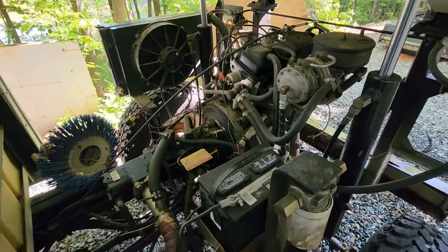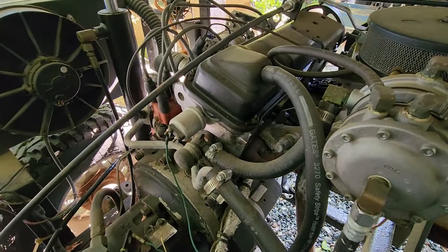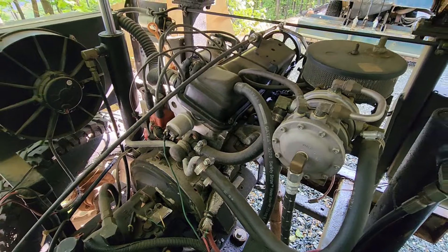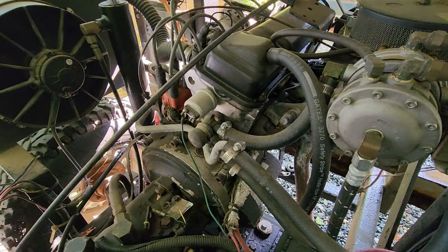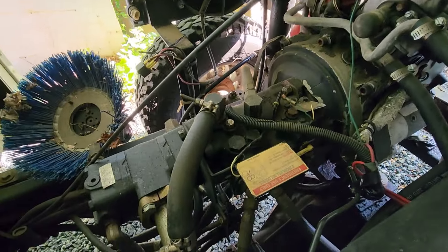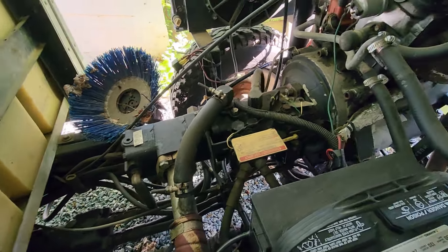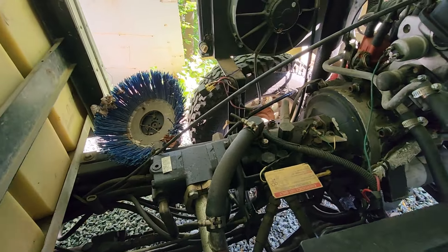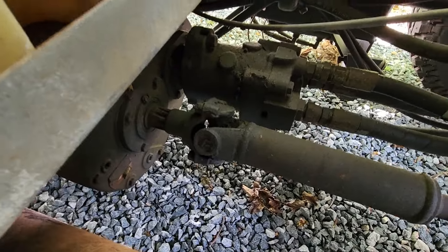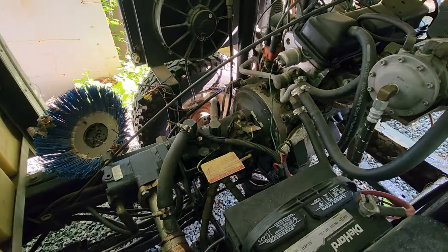Some of you guys might be interested in how these things work and how they're powered. It is a 1.8 liter Volkswagen industrial engine, very similar to what you would find in a mid to early 80s Volkswagen car four-cylinder. Most of the components are exactly the same, but what we have here is a hydrostatic transmission with a hydraulic pump and it runs all the hydraulic motors. This controls the whole Zamboni — it works the brush, it works all the hydraulics and lifts the dump part on top, and it also drives the transmission. It works everything on the Zamboni. It's really simple — it's really just forklift technology.